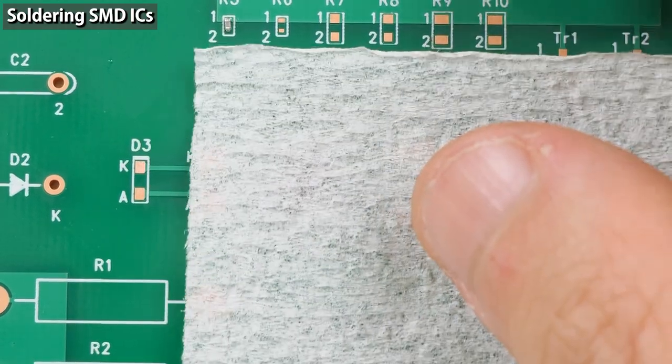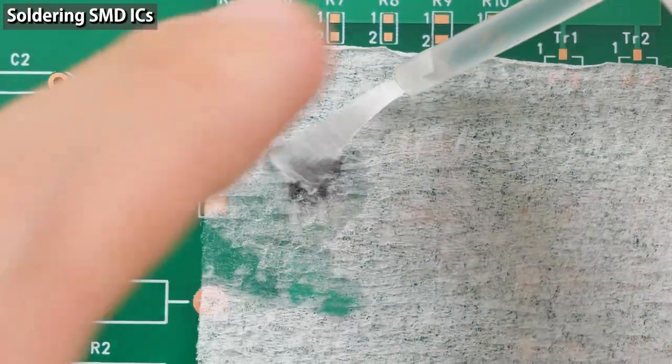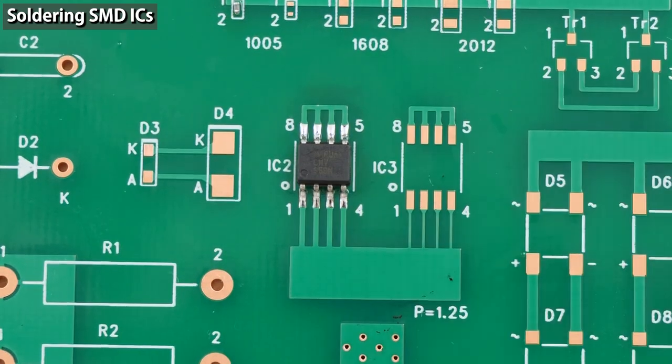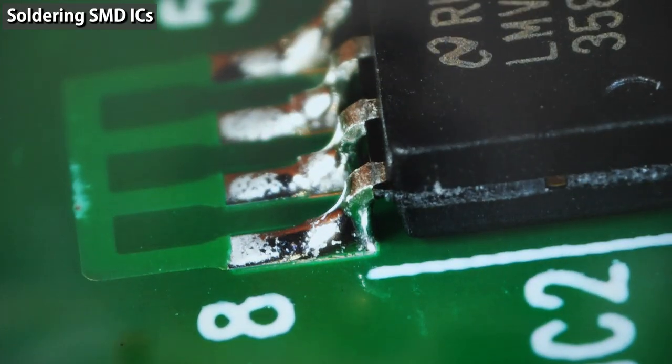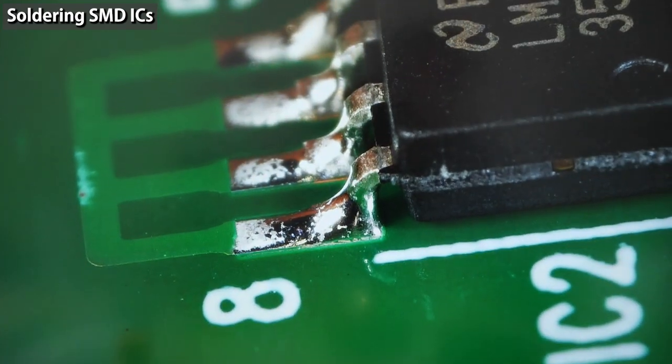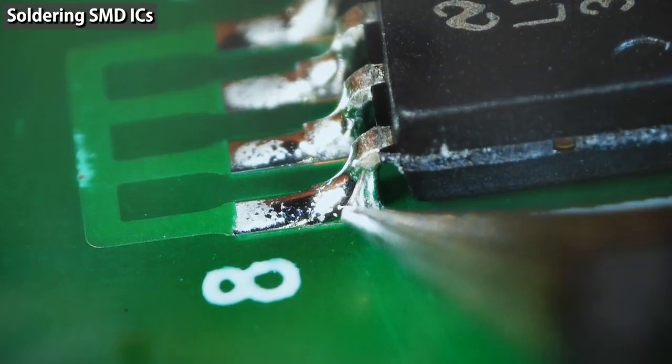The component is covered with flux, so use flux remover to clean it. These are the joints I soldered — pretty neatly done. The fillets have a nice shape. The IC pins are well soldered, and the back of the pins are fully covered with solder.